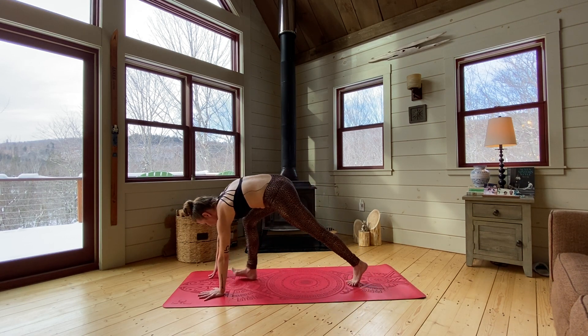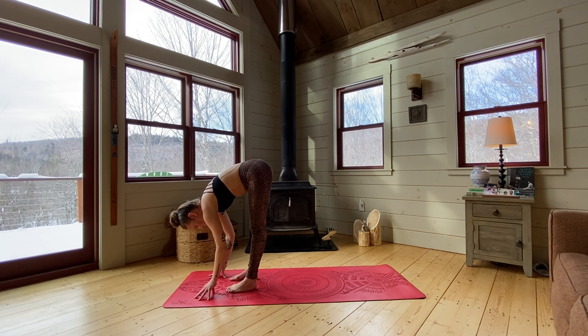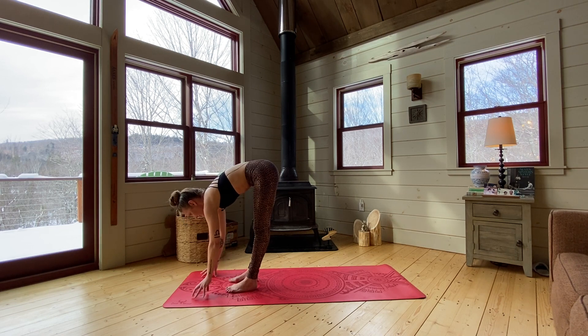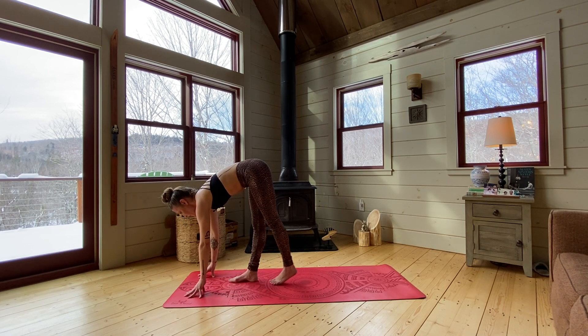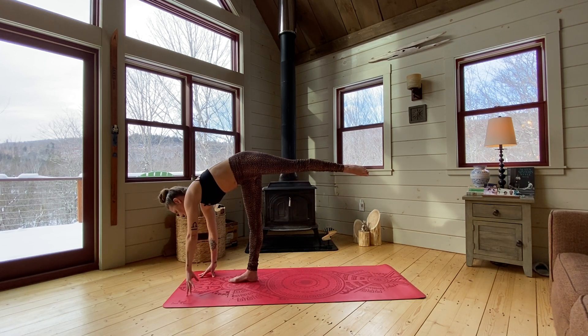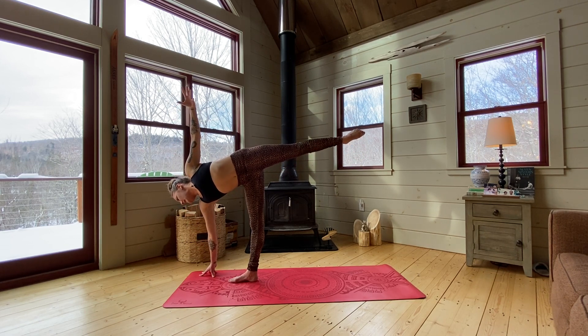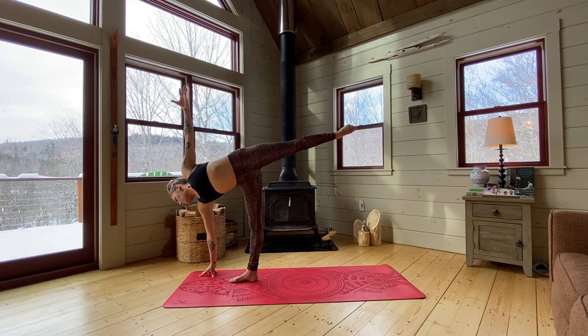From here, step your feet to your hands, coming back into your forward fold, and just pause. Shake out your head no, and nod it yes. So shifting into that right foot, I'm using my fingertips for stability. I'm going to take those left toes behind me — so both hips have to open here. I'm going to roll that right hip underneath me as I start to extend out into half moon, reaching that left arm up and the left leg pointed back.